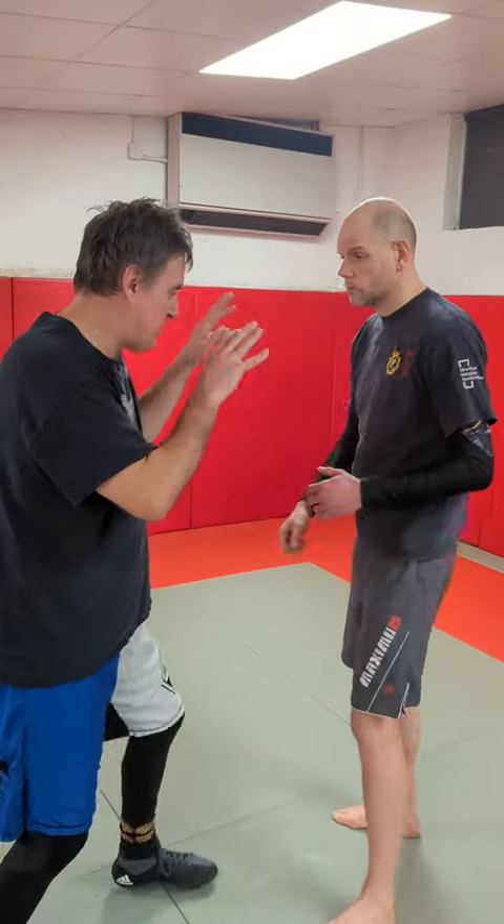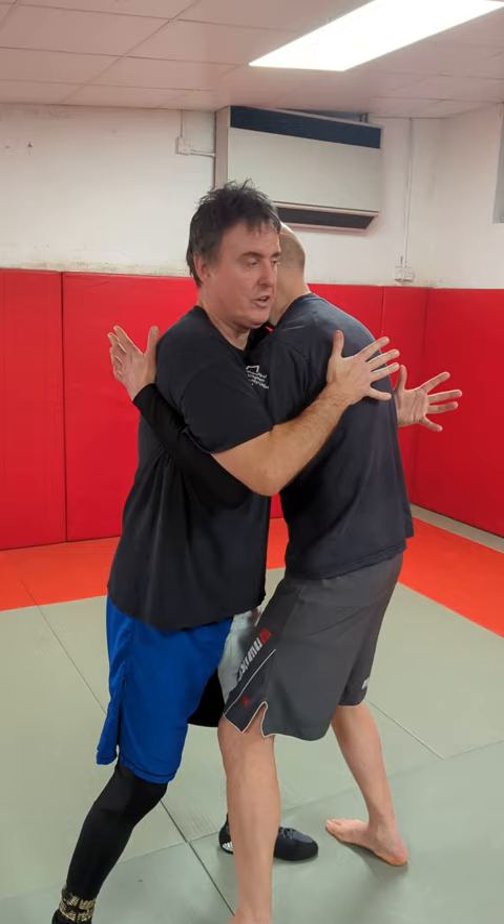Imagine we're in this position. John comes in and I make a little mistake and let him into the underhook side here. I've got one as well — this is the 50-50 position.